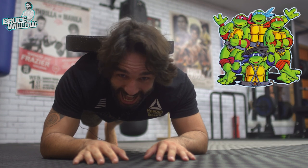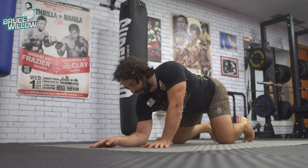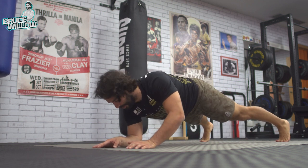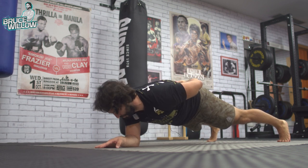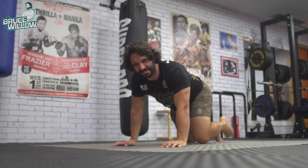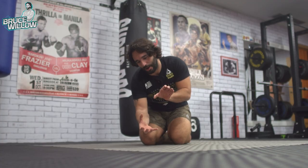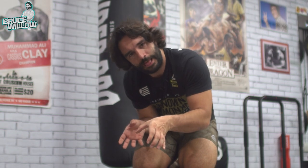My personal favorite: the single-arm plank. Put the free arm in front of you right at the center, feet wide open, and make sure your hip is facing the ground. Stay here — this is one of the hardest to do because you want to tilt your body sideways, but you must not allow it. You must keep facing the floor.